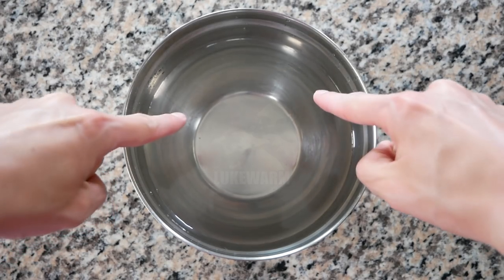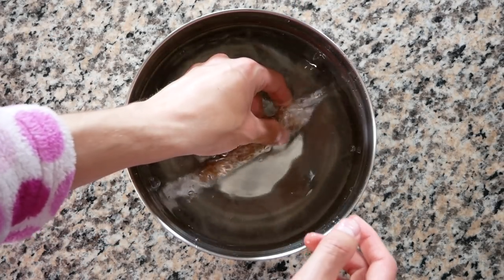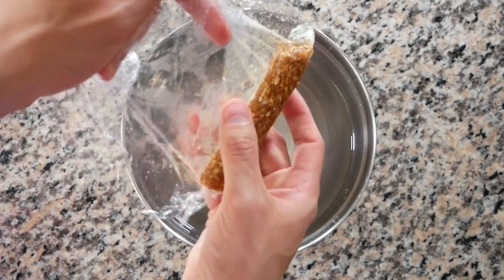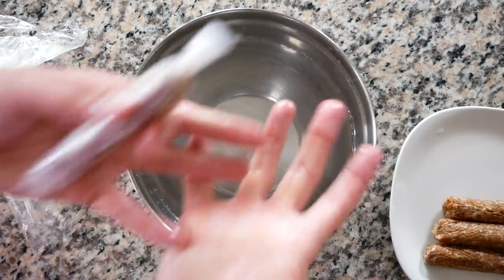Sorry about that. We got a bowl filled with lukewarm water. All we got to do is take our wrapped frozen longanisa, dip these in, and unwrap. Done — plate them up.